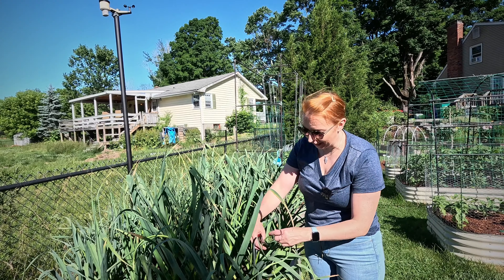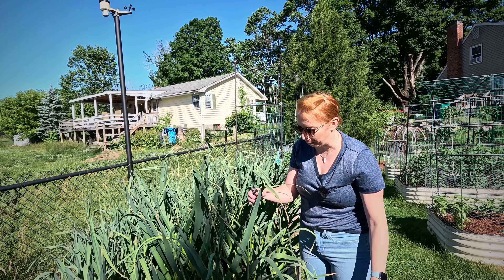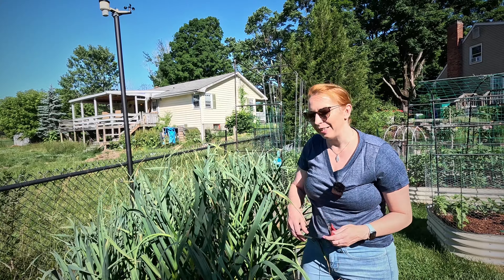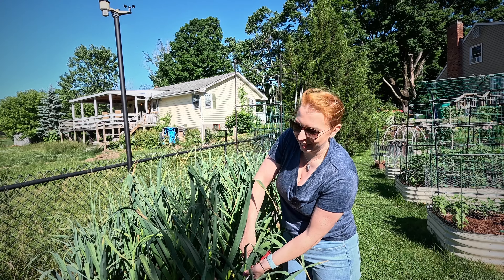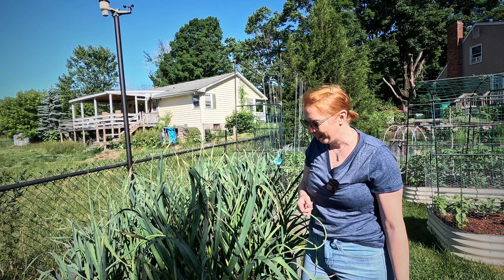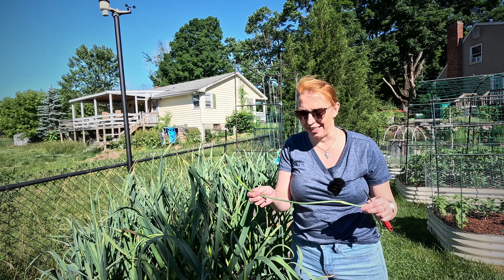I typically go in and cut the garlic scape off at the bottom, at the intersection where it peeks out of the plant. When you look around online, you'll find some people who can actually pull it out and get a little bit more out of it. I've never had luck with it — it always breaks off. So I typically just like to cut it anyway. It's just easier that way.